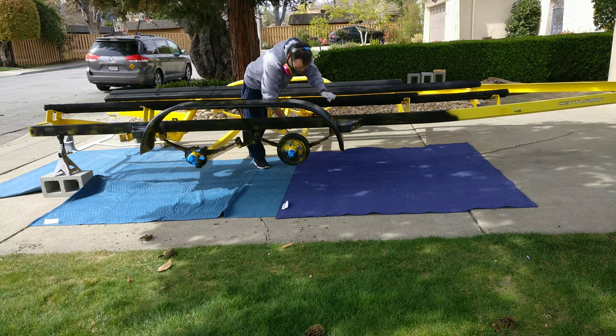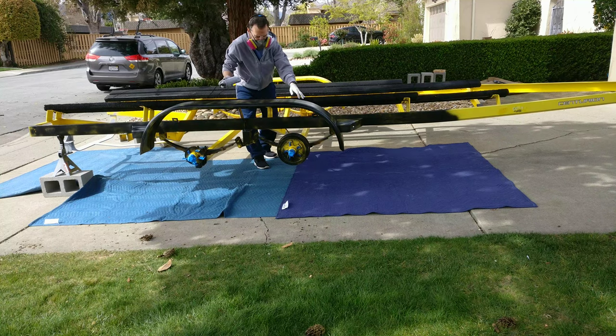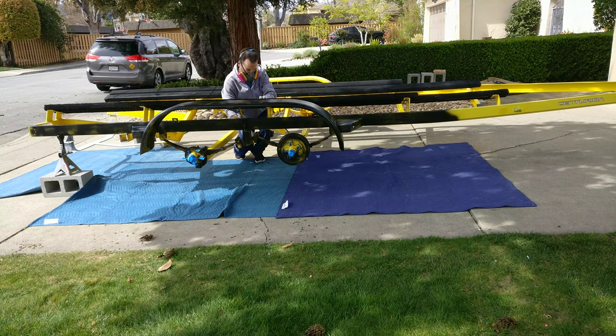It looks like it's not too much work when you look at a trailer, but you'll see I had to crawl under the trailer to get to all the parts beneath it and all the hard-to-reach nooks.